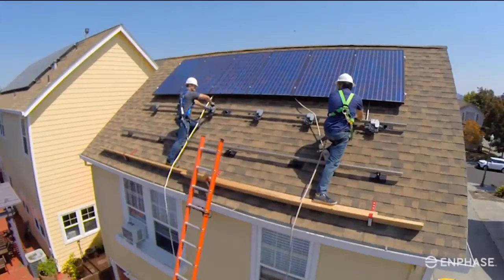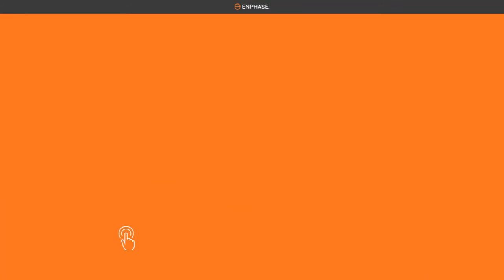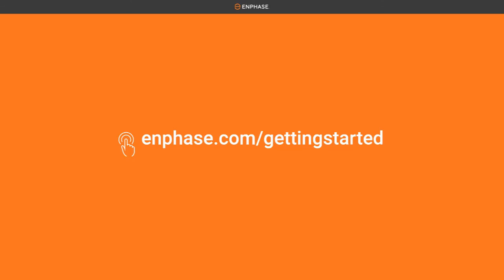You've now completed the rooftop installation of the Enphase IQ microinverters. To learn more about how to install and commission an Enphase system, visit Enphase.com/getting-started for details.